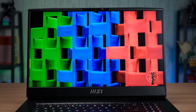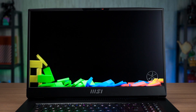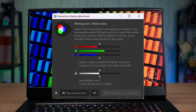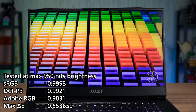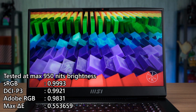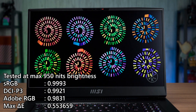It is quite notable that in 2023, many other brands have moved on to a 16:10 aspect ratio, while the flagship GT77 is still stuck with a 16:9 aspect ratio. In our colorimeter test, we measured about 950 nits of peak brightness and it achieves 99% of the sRGB and DCI-P3 color gamut coverage. That is very impressive for a monitor of this caliber, and the Delta E is 0.55, which is really good considering this is supposed to be a gaming monitor.